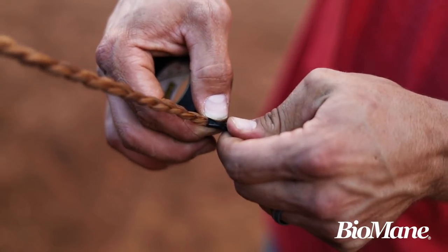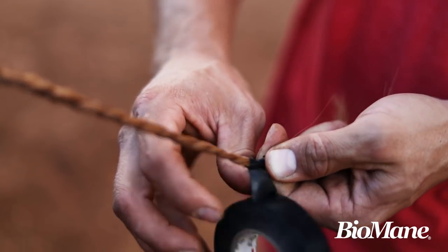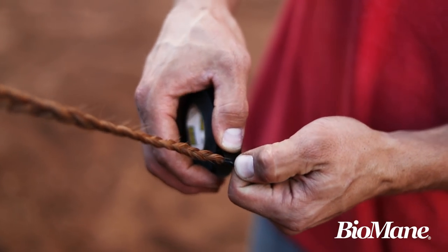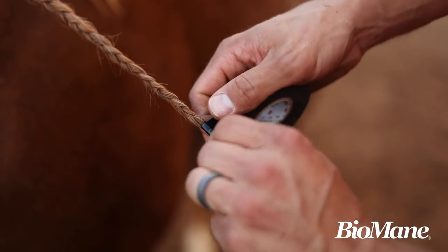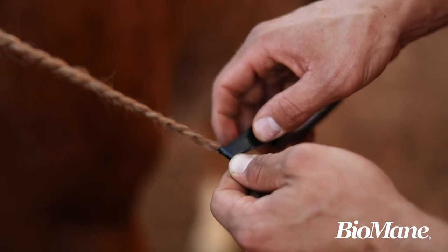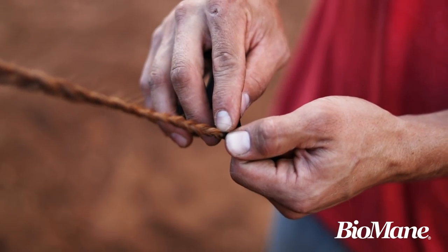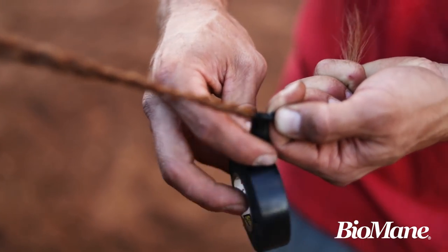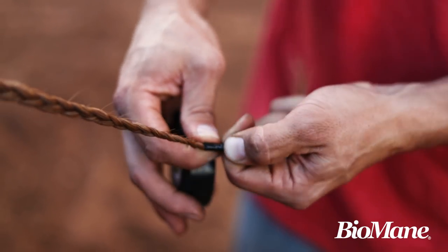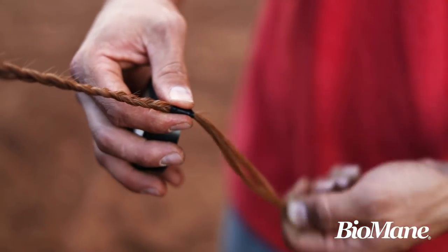I'll fold it over and pinch it, get it to adhere to itself, and then I'll go around one time so it's adhered to itself. I can really pull tight on it — and that's the great thing about using electrical tape, see that stretch? It stretches without cutting through the hair. With a rubber band, if you pull on that and stretch it, it cuts through that hair. So I'll pull tight, wrap it, pull tight, wrap it, pull tight, wrap it — and that's all I'll do for that braid.